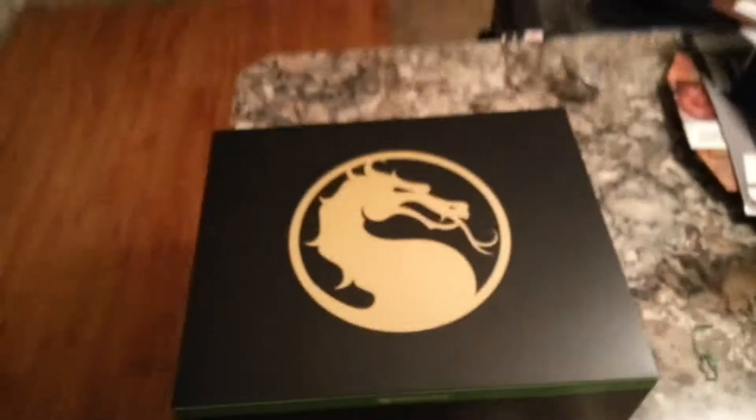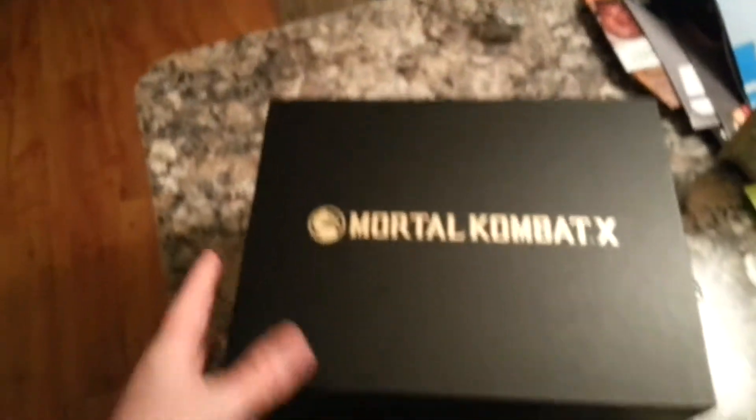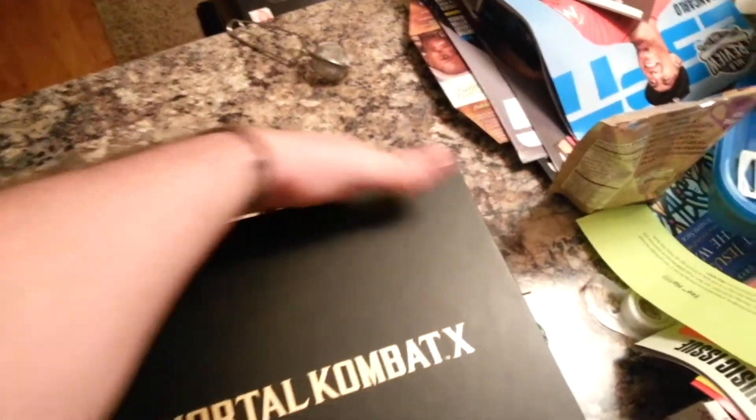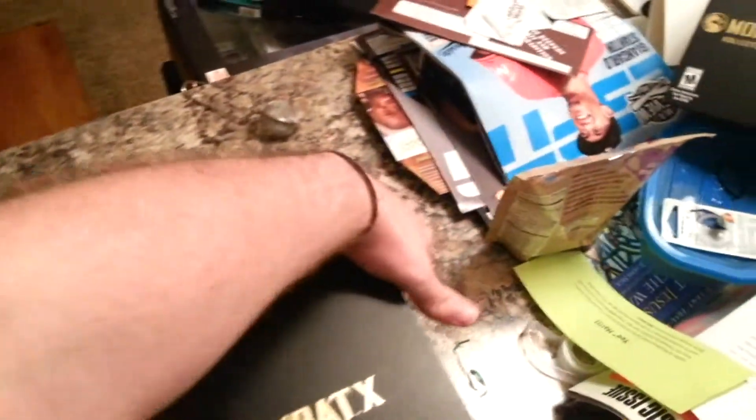I just removed the plastic from it, so now we're going to get into this. Okay, we're pushing it out - push, push it, push it real good. Now the main box here, and I'm going to open this like so. It's hard to do this with one hand but that's what I do for you. Come on, let it go.